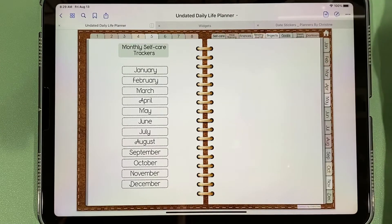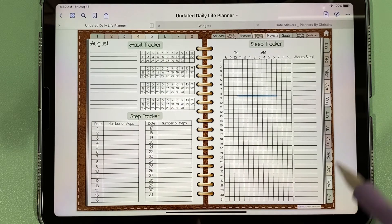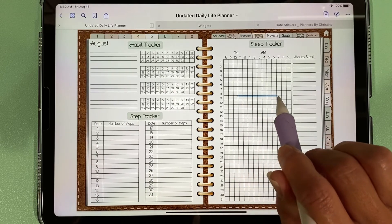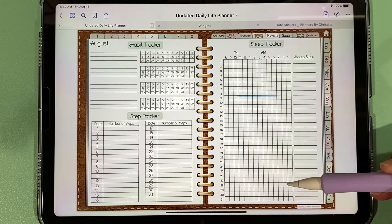We have our self-care section where you can write down habits you want to develop, mark off the days you've completed them, and write down the number of steps you've taken. In the sleep tracker you can use the highlighter pen to mark the time you went to bed and the time you got up, and then you can compare throughout the month what your sleep habits are like.